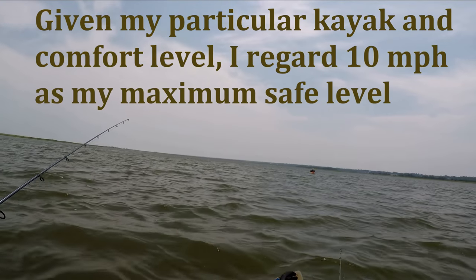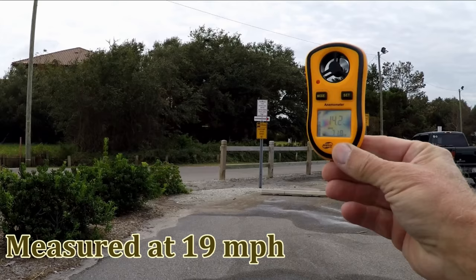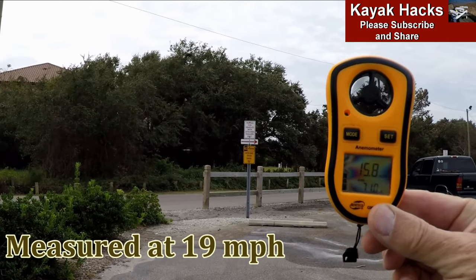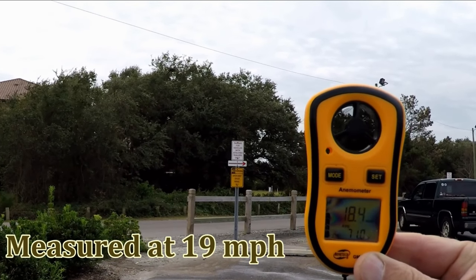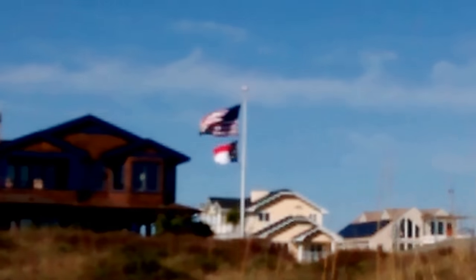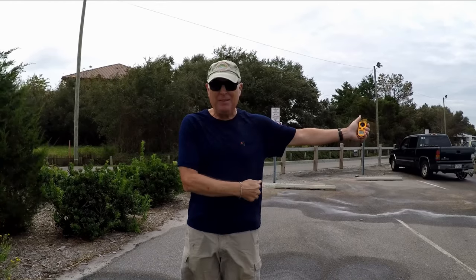This is what 10 miles an hour looks like on an open bay. Between 13 and 19 miles an hour, larger branches will sway, loose paper will blow around, and fairly frequent whitecaps will occur, with flags showing two definite and distinct panels. Your t-shirt's gonna flap all over the place as well.